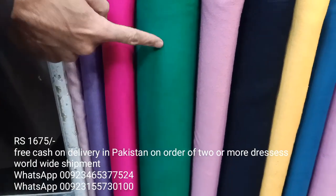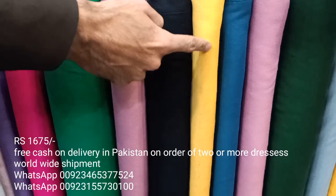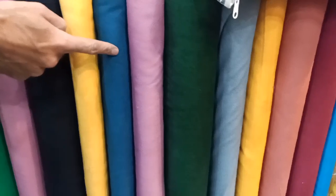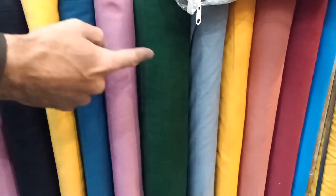Purple, green, pink, black, yellow. The quality is good and it is a winter fabric. Alhamdulillah, this is a stock sale.